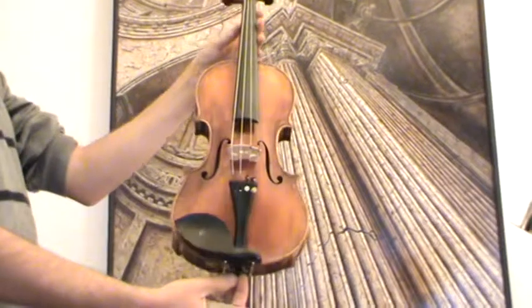Fine old Czech violin, labelled J.B. Herzlich 1956.